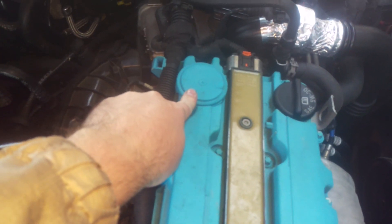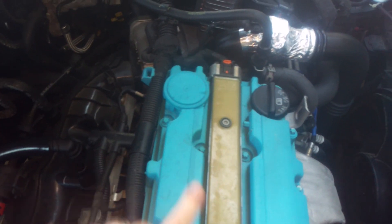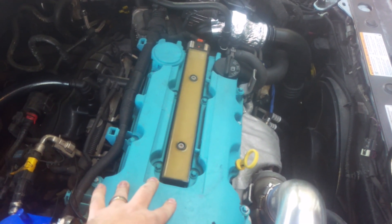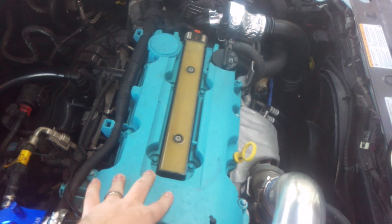This, by the way, is not a PCV valve. If that ever fails, that is a diaphragm and you replace the valve cover. They typically go bad every 20 to 50,000 miles on these cars, but I want to focus on this.